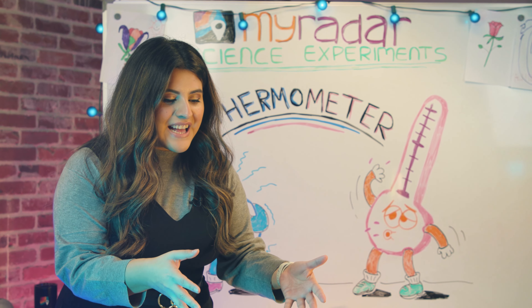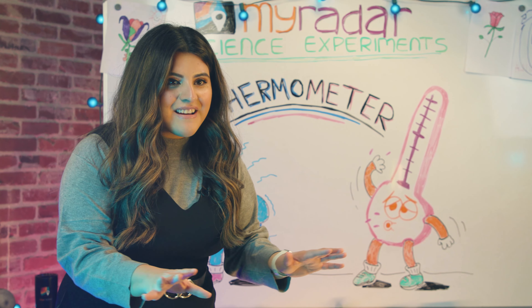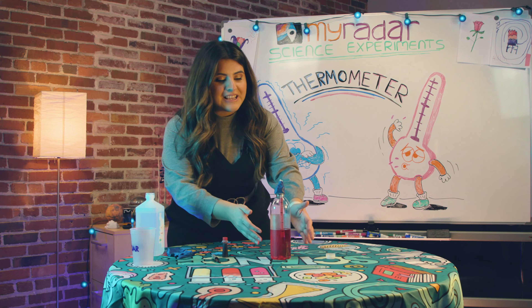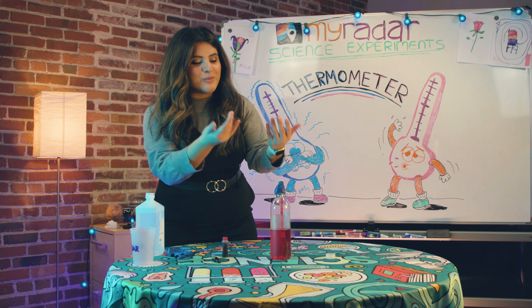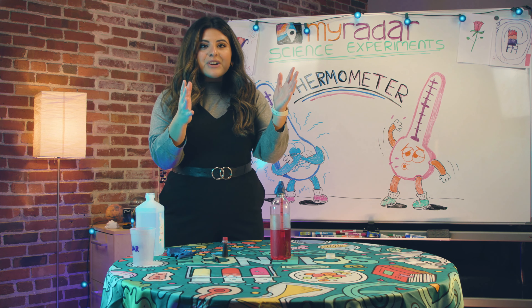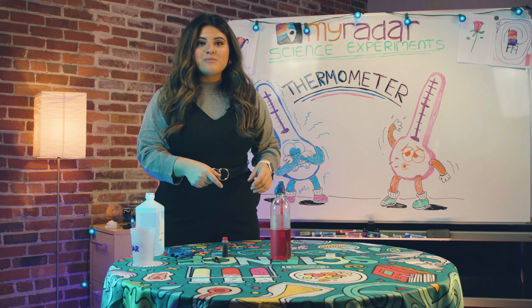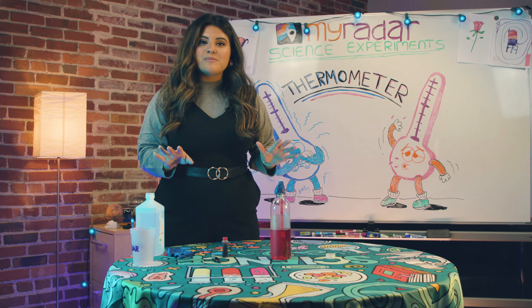I hope you learned a little bit about how a thermometer works. This is a fun home experience you can do with your entire family — it's just cool. Maybe you can compete on who can get the liquid higher in the bottle. We're gonna be bringing you many more science experiments.